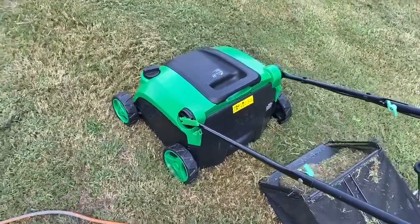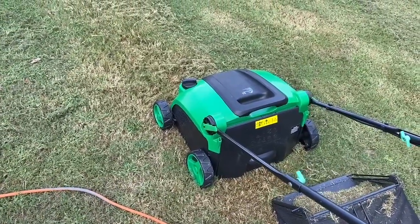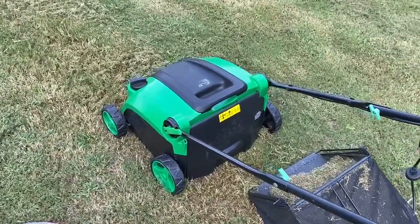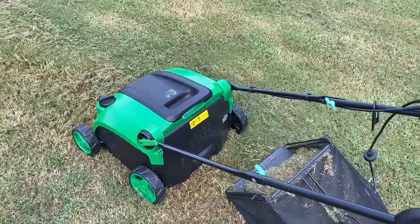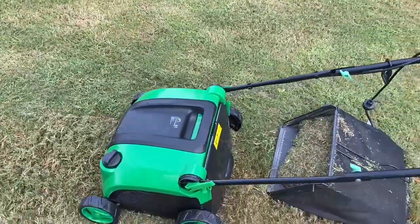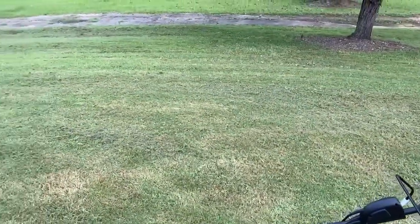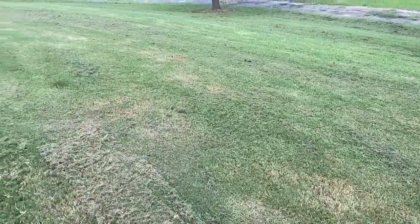So this device right here will work for someone who has a small lawn, and the grass cut pretty low, and just needs a scarifier or rake just to maintain it. Otherwise, it is pretty impractical for me to use. As you can see the size of my lawn right here, and there are clippings all around.